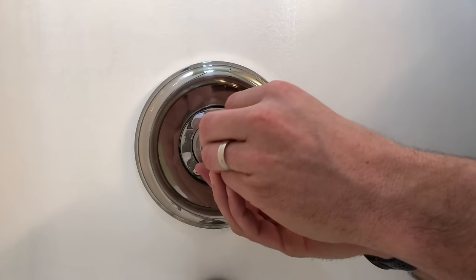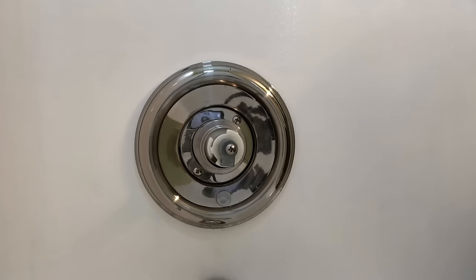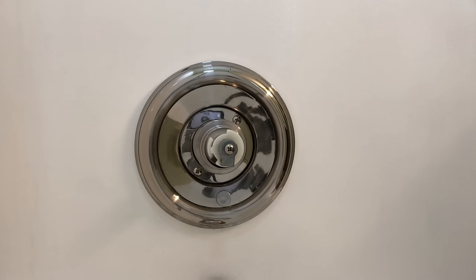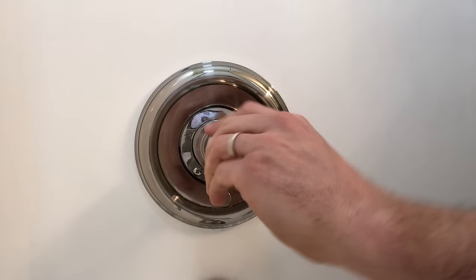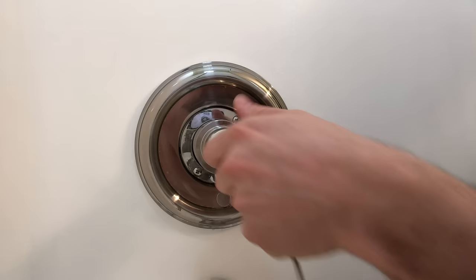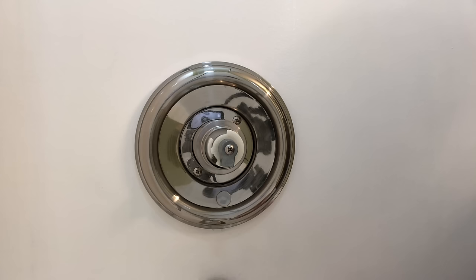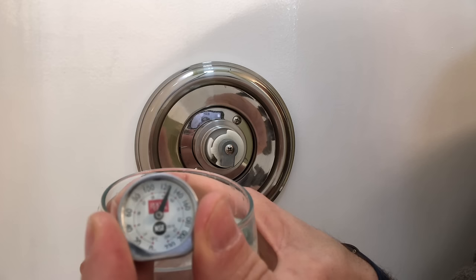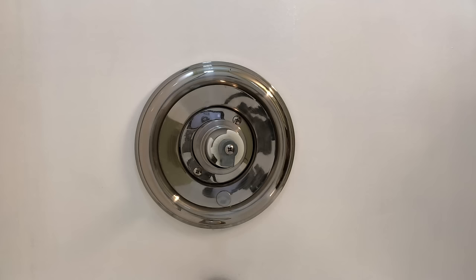I'm going to install just this little adapter because I want to test it out and see what temperature I'm getting. If the temperature is right around 120 degrees Fahrenheit, then we're good to go. Testing it out now - it's actually over 120. Great, so that's exactly where I want it.